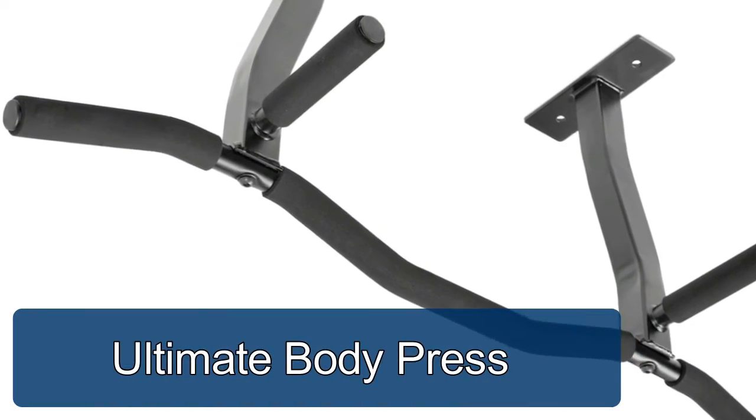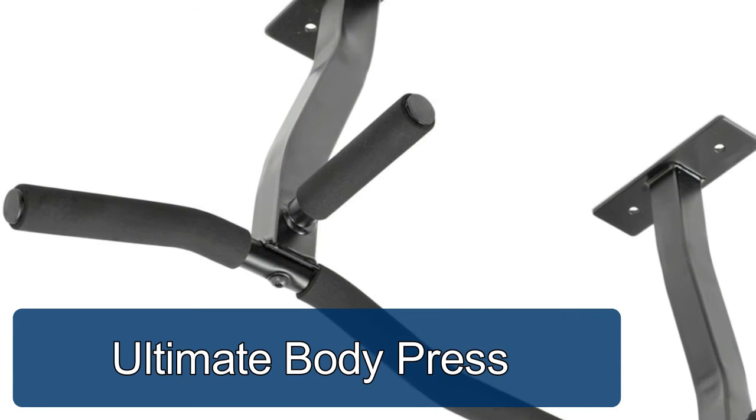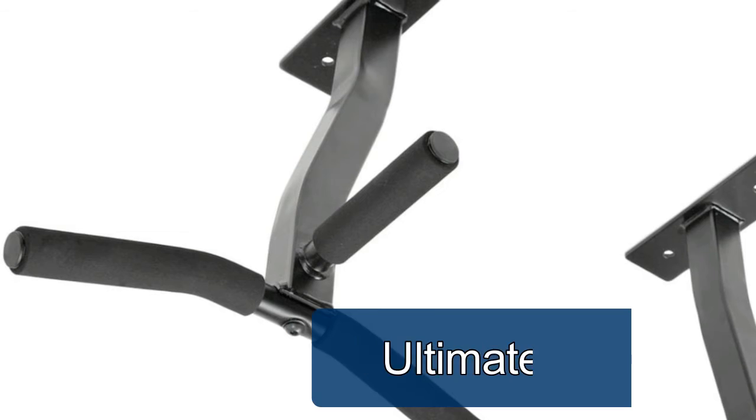Ultimate Body Press Ceiling Mount. The ceiling mount for your pull-up bar gets your pull-up workouts away from the wall to give you total range of motion.